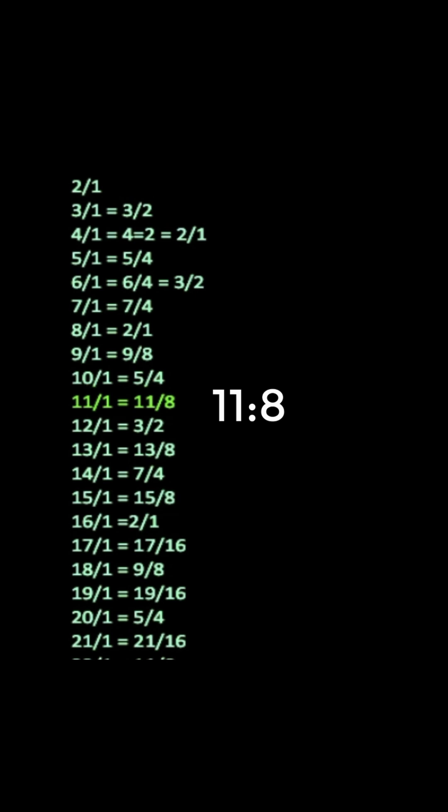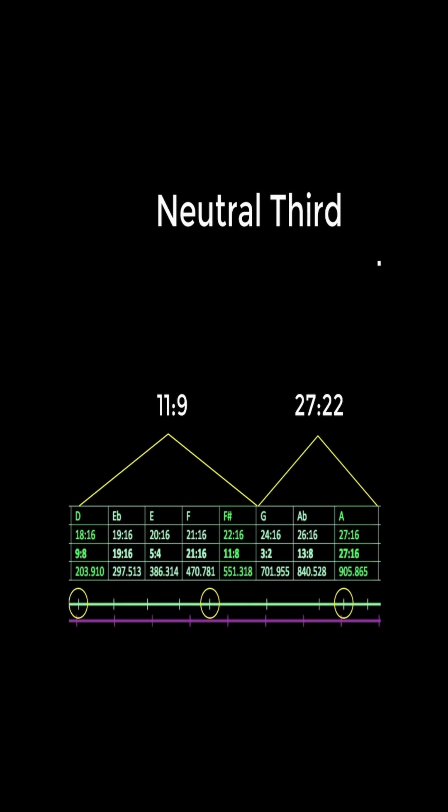This 11 over 8, or 11ary tritone, has a very aloof feeling, and when we make it a triad, it feels like a ray gun forcing me to meditate.